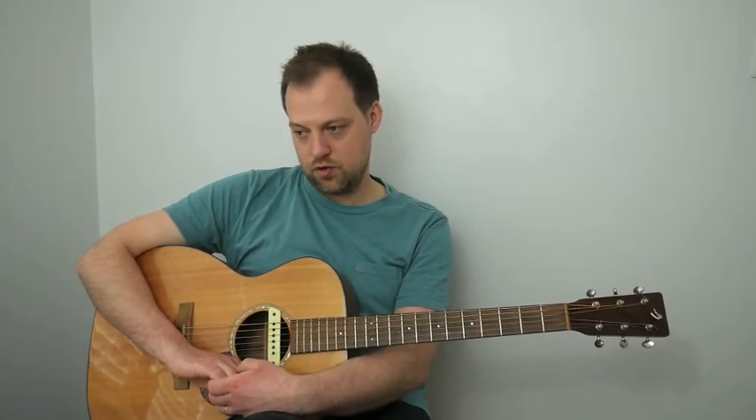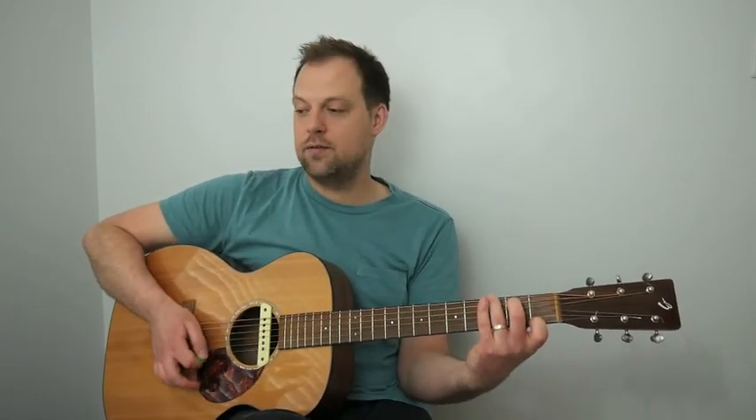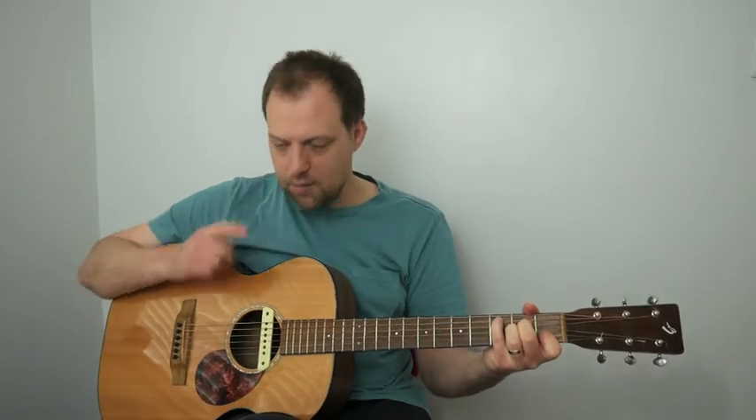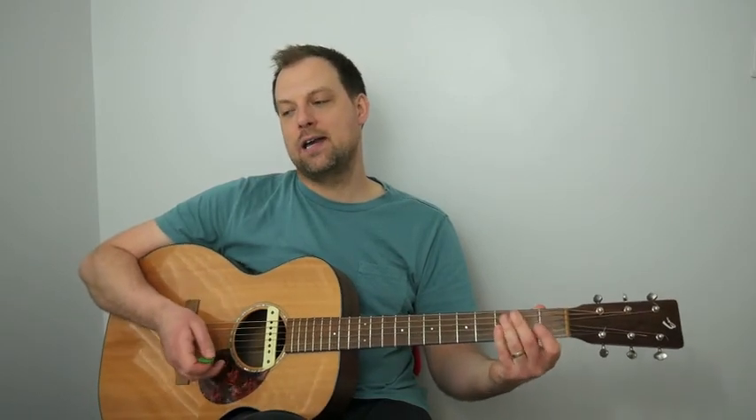We skip to bar 33 and end the song with a five-bar progression: E minor 7, A7, D minor 7, G7, and C6 to end. A very common device in this kind of jazzy swing style is to do a three-time tag — rather than playing D minor 7 to G7 just once, we play it potentially three times. It brings the song to a more cushioned ending and gives the audience a chance to realize you're finishing.